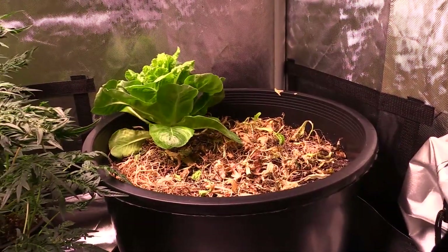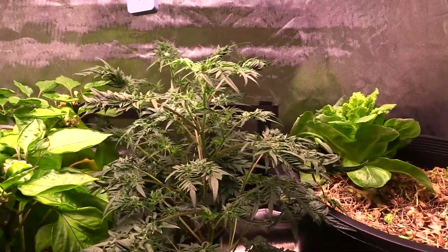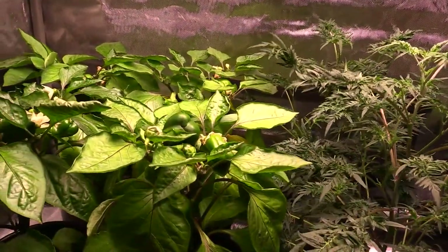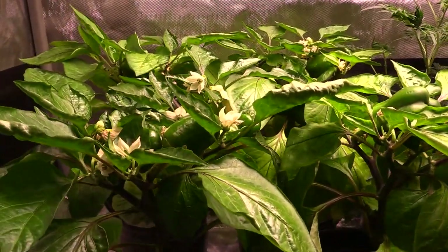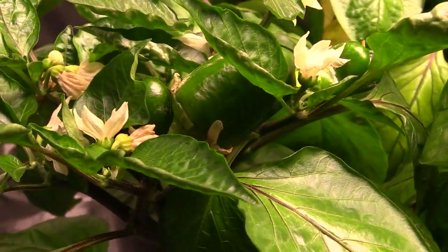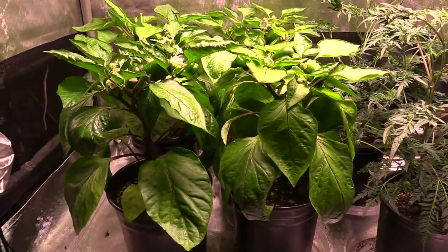Here we are in my two-foot by four-foot grow tent, this one is by AC Infinity. You can see I've got the lettuce there, a couple of freaks in the middle, and then on the left side of the grow tent I have four pepper plants. These pepper plants are a variety called bullnose peppers — they look very close to bell peppers but they're a smaller version.